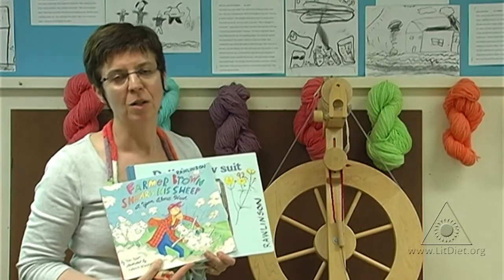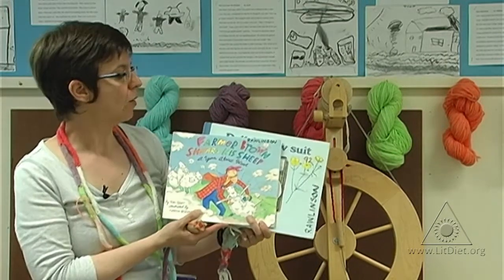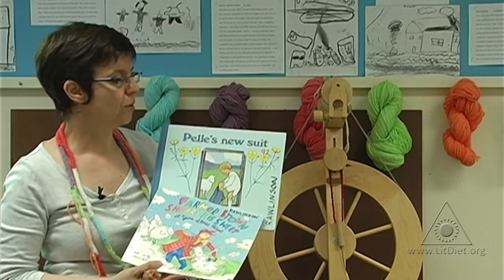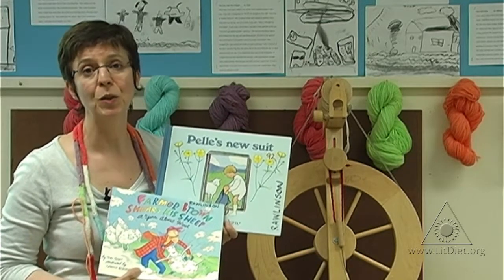As a literacy link to our social studies unit on Pioneers, we did a lot of work with wool this year. Two of the books to link with that unit are Farmer Brown Shears' Sheep and a very old story from the early 1900s called Pele's New Suit. This is a particularly nice one because it shows all of the hard work that this little boy had to do to get a new wool suit.